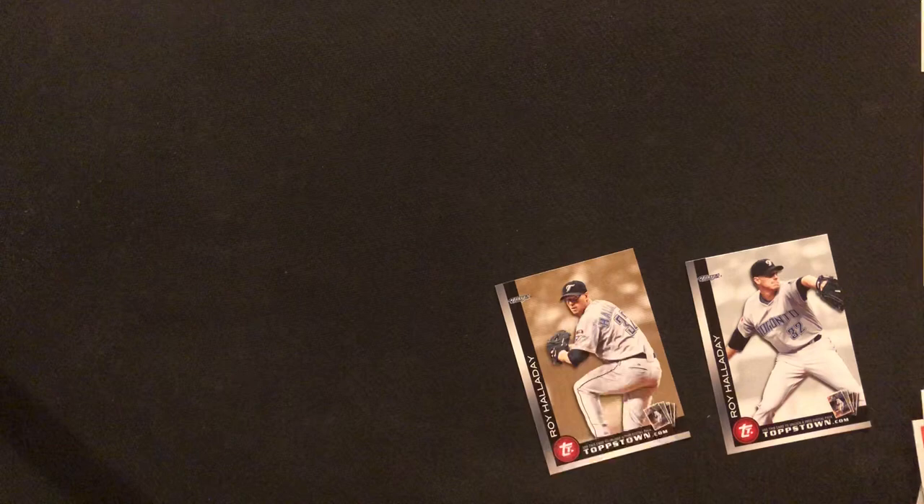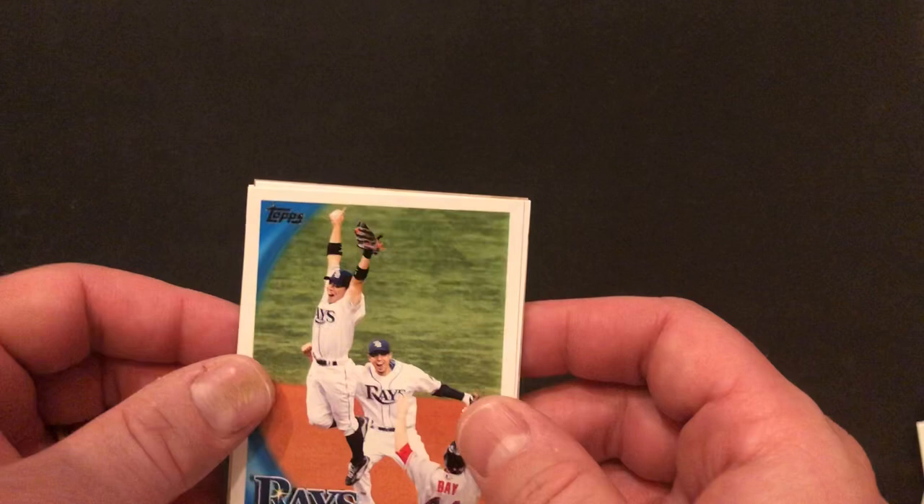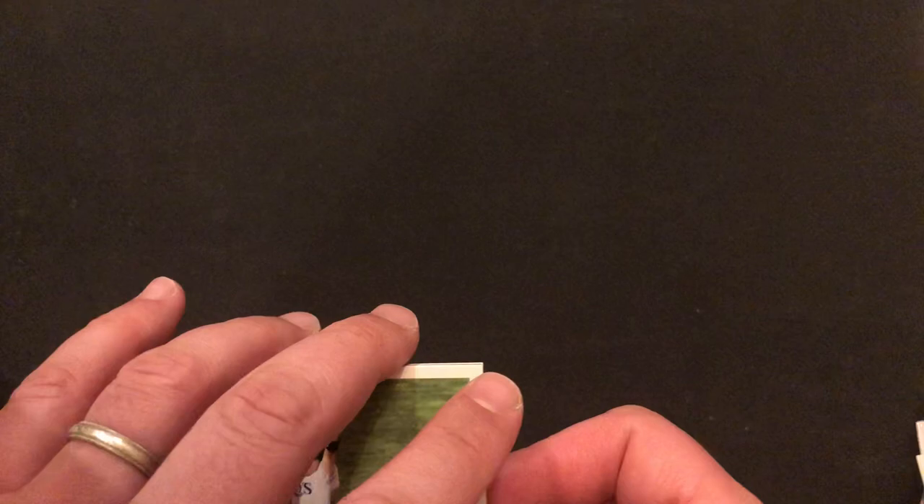Last pack! Zach is opening up our last, ninth and final pack of the day. And Zachy has some good luck — let's see if we can get a good card for this one. First card up — ooh, what is this? Mickey Mantle! It's card number seven in the set. Is it a short print of some sort? Zach's checking for short prints. It is not a short print — it is just a base card. We'll check on that later.